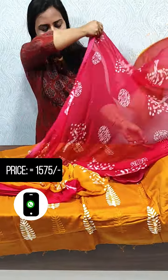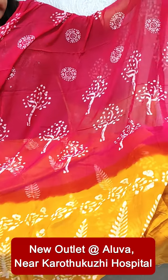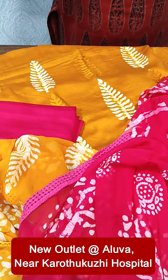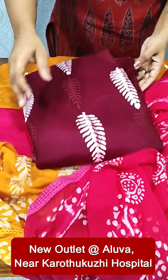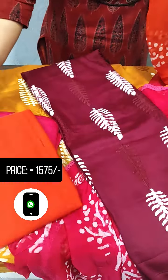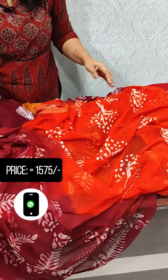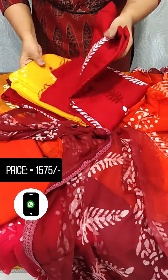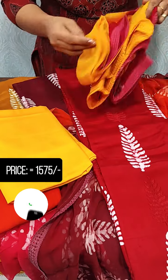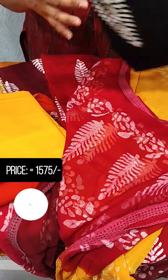Mix these two shades. This is a red shade. Mustard yellow shade — it is also a double shade. Here we have a maroon orange shade. Red shade, yellow shade, brown shade, and black are all available in the collection.